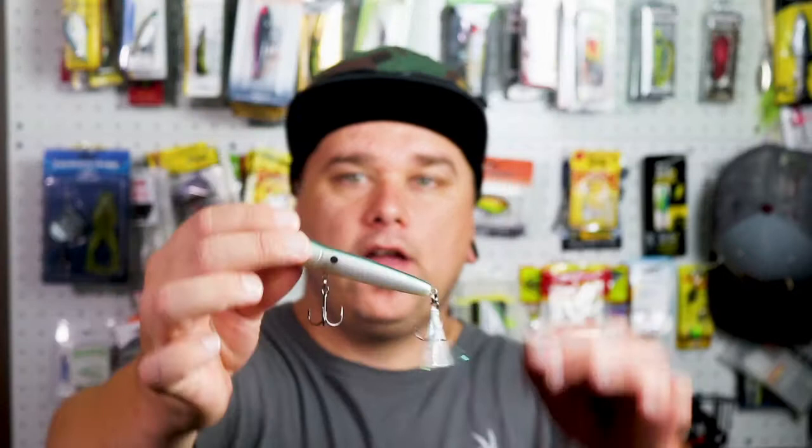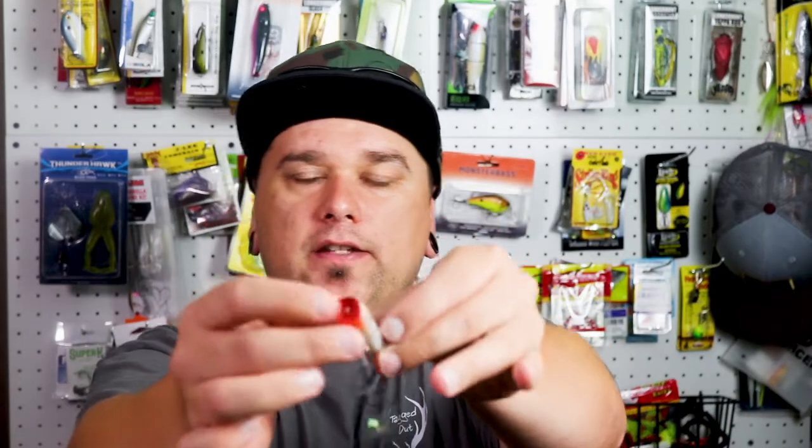Up next, we have a plopper. It has a nice deep little pocket right here inside the front of it, so that way when you're pulling it across the top of the water, it's splashing and it really grabs those bass's attention.